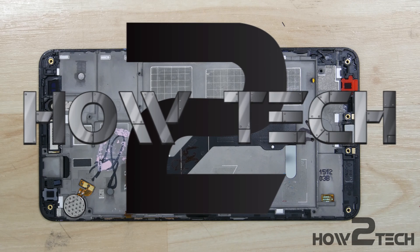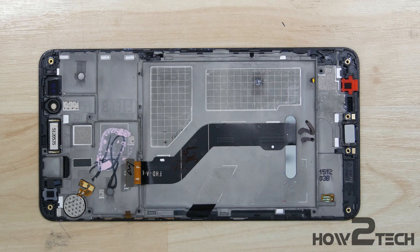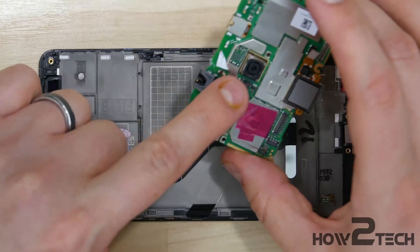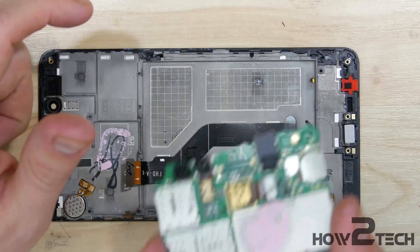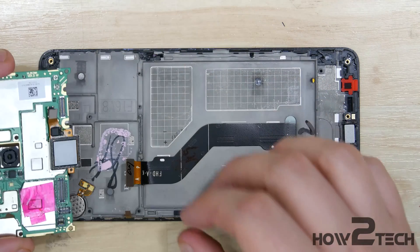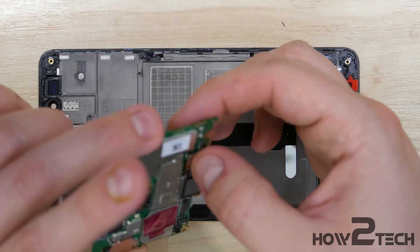Hey everybody, HowToTech here to bring the reassembly of the Honor 5X. I'm going to start with putting back in the top portion of the phone — the logic board. We've already put back in the rear-facing camera and the front-facing camera, so make sure you do that before you re-put your board back into the mid-frame of the phone.